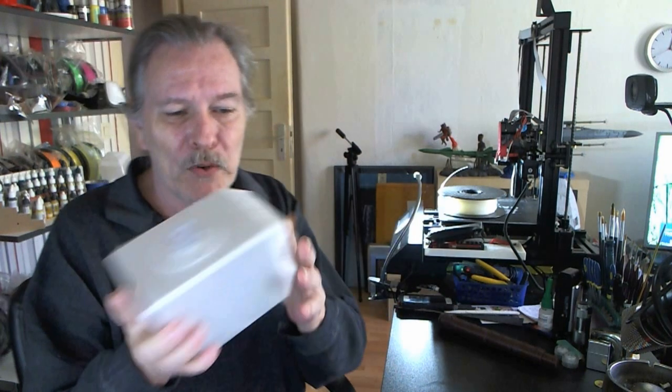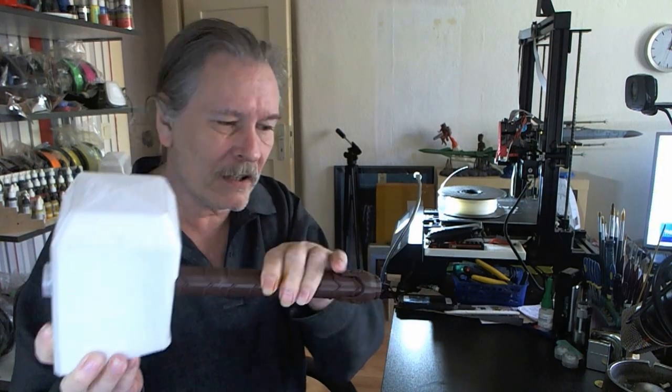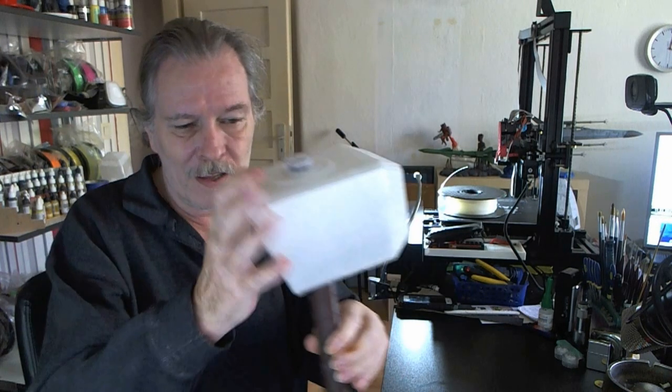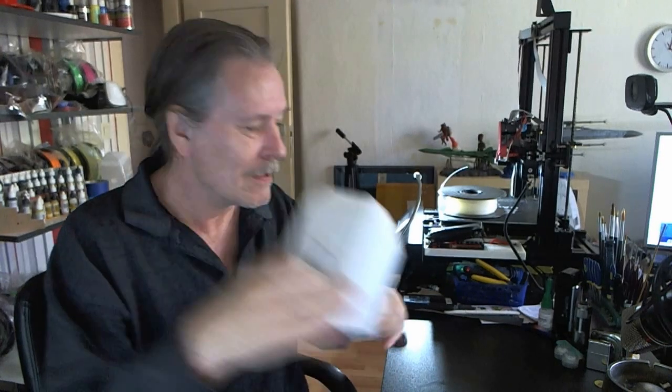I printed this with zero infill. My grip will come on there, and then that'll be mounted onto the wall. She's going to be doing some painting on the wall so that it looks like there's some cracks or something like that. She sent me a picture of what she wants to do.